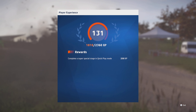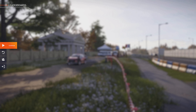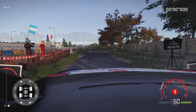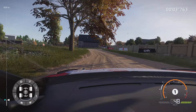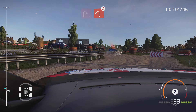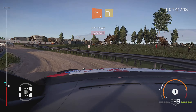Caution, right three, off camber, tree in, 30. Square left, don't cut. And right one, short, into left one, tighten, don't cut. And right two, into left three, short.